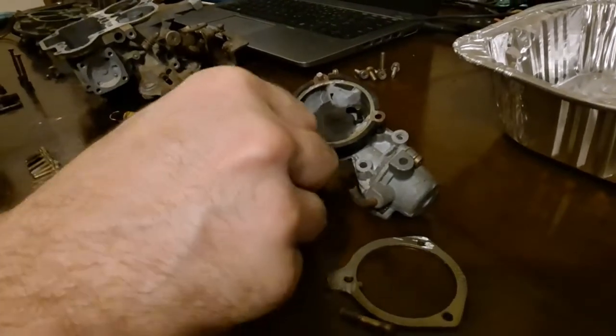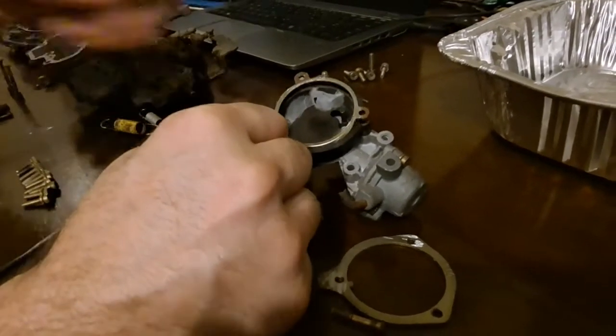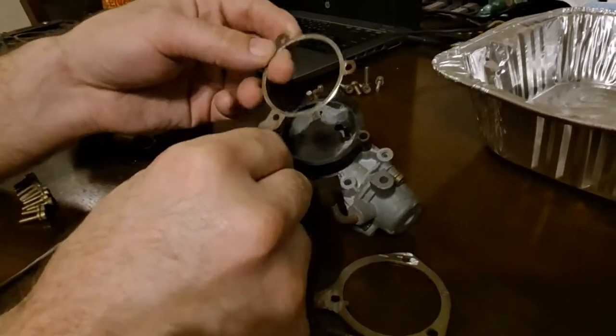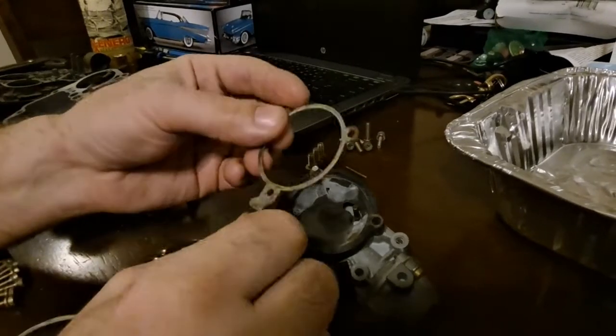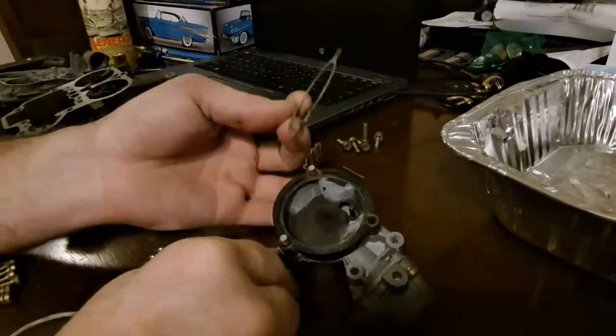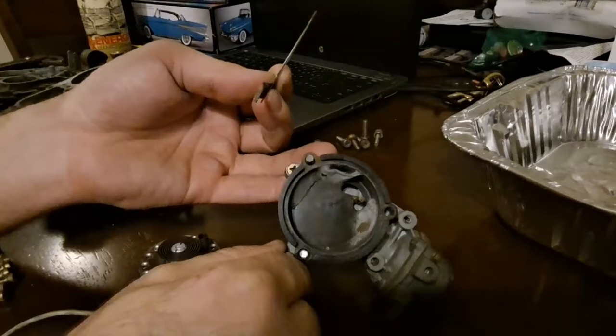This is where it grounds. As you can see, this is pretty dirty. They get rusty, they lose their connectivity right here, and then you don't have any choke that works. As you can see, it's been years since this choke has worked — the spiders managed to build a home in it.